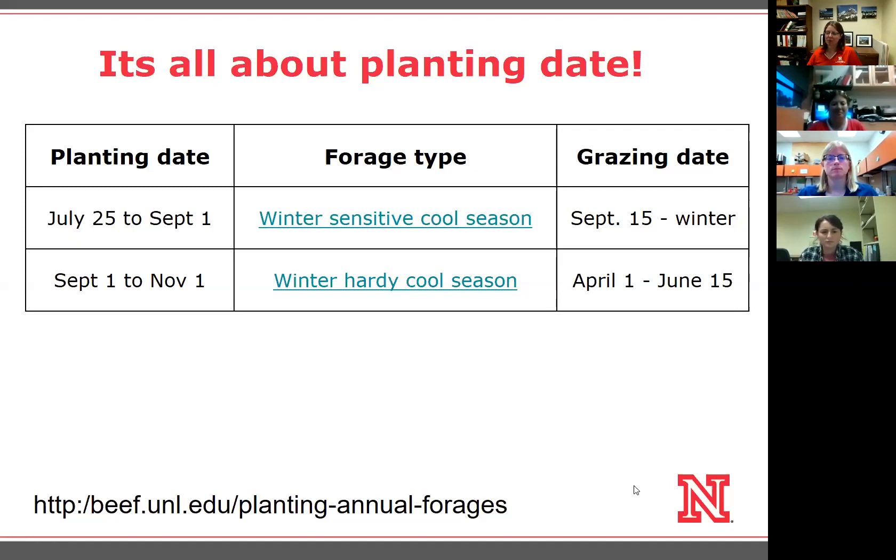One thing I wanted to point out is that the corn silage system where we planted a little bit later — which was about the same time as the high moisture corn — you saw it wasn't profitable. So normal harvested corn silage probably doesn't fit winter-sensitive cool season species like oats. Normal or late harvested corn silage is probably a system for winter hardy cool seasons. You could also do that with high moisture corn or dry corn, with planting dates from September 1st to November 1st.